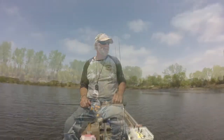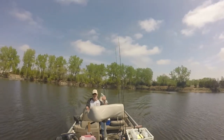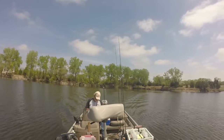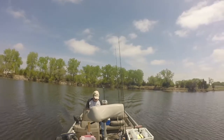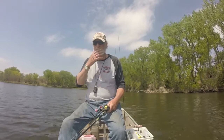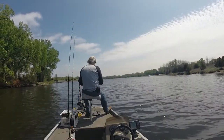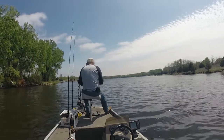All right, we're going to move down the lake, get some lunch — eat on the move, don't waste time. We're going to sit out here off this hump for just a little bit, just for the heck of it, because I've got nothing better to do. Take a jig and drop that all the way down there.